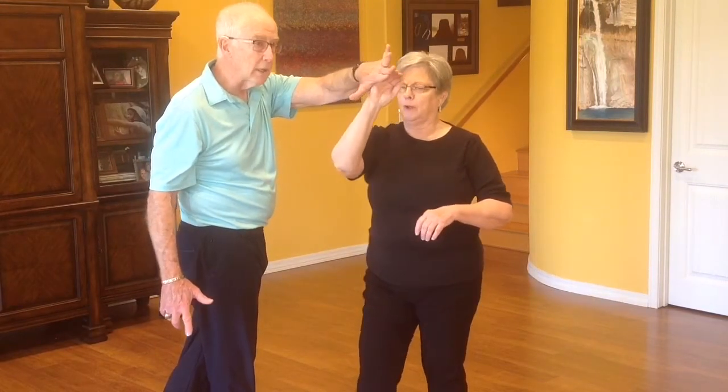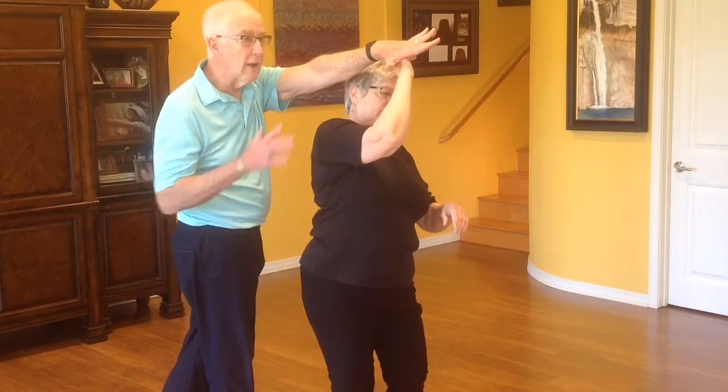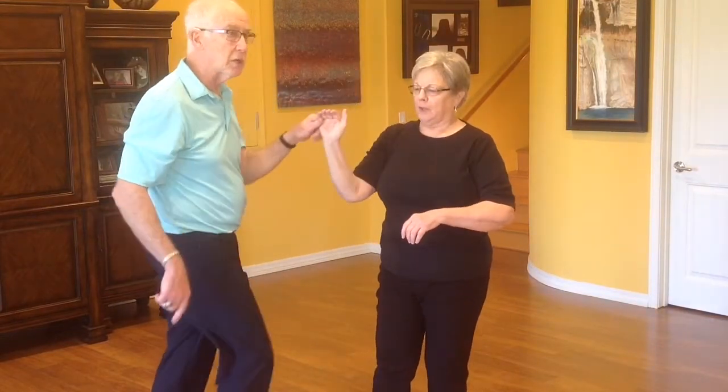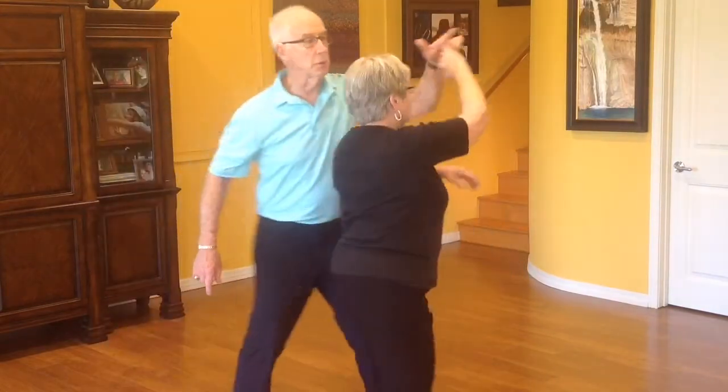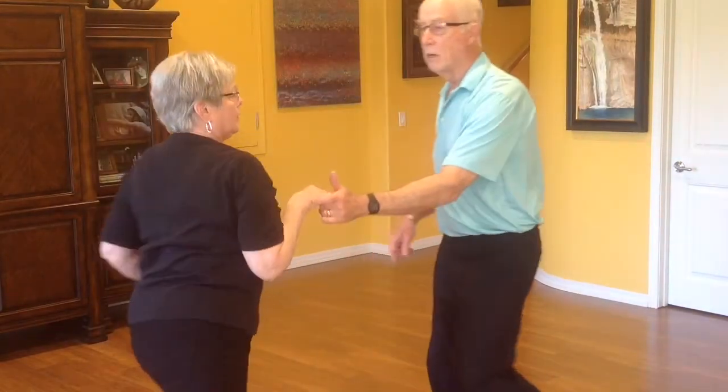For a double, I'm going to be a little more assertive and start moving it out and forward so that she starts turning sooner. Rock, step, triple step, triple step, rock, step.